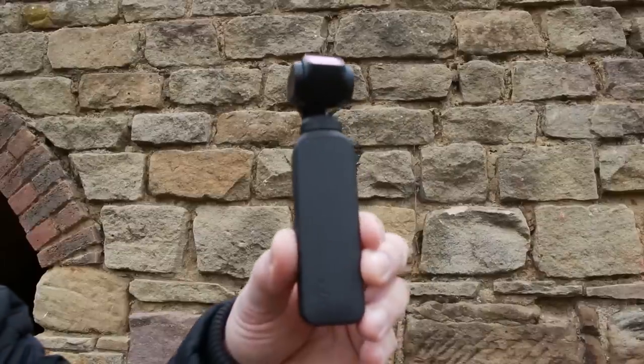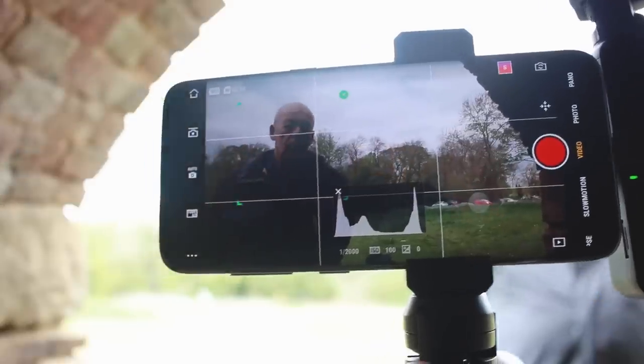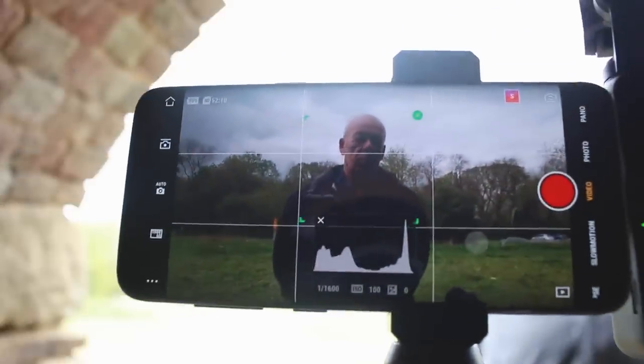Let's start with the Osmo Pocket. This little guy has a great autofocus feature: face tracking. This enables you to track the face of your subject as you're video recording. There's been an update in April which has apparently made it significantly better. So we're going to be testing this autofocus system with face tracking against the Canon 80D.